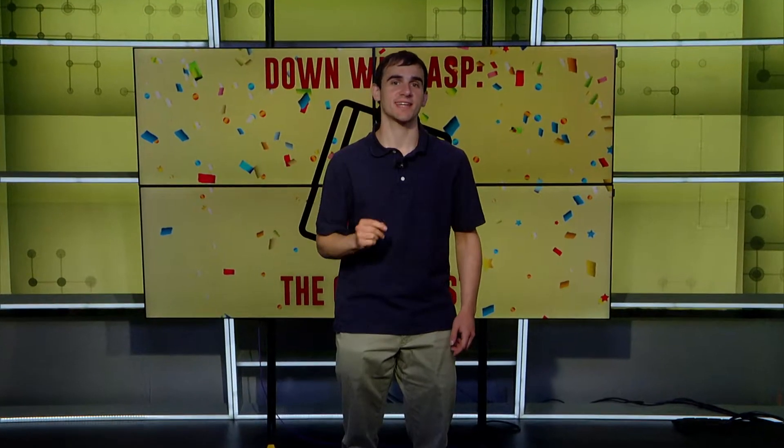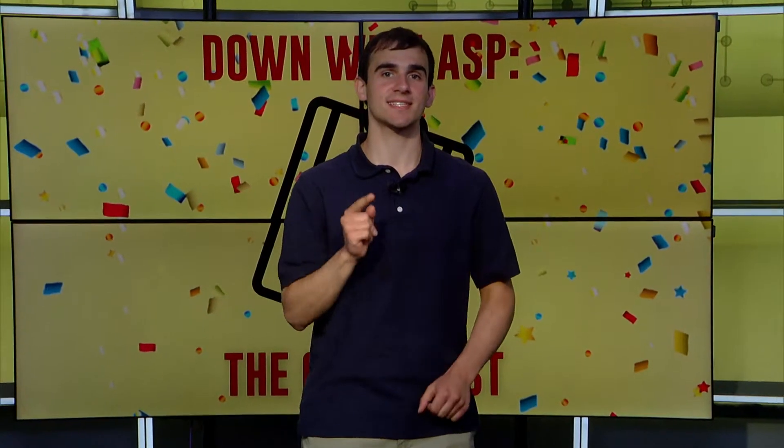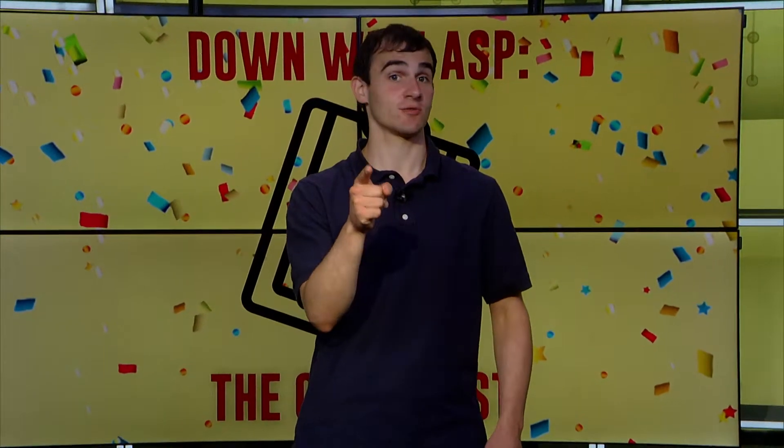Hello, everyone, and welcome to Down With ASP. I am your host, Matt Price. In the next 28 minutes and 30 seconds, we will give you the best tips on how to set up the best football watch party in your neighborhood. With that said, let's kick things off. The show starts right now.